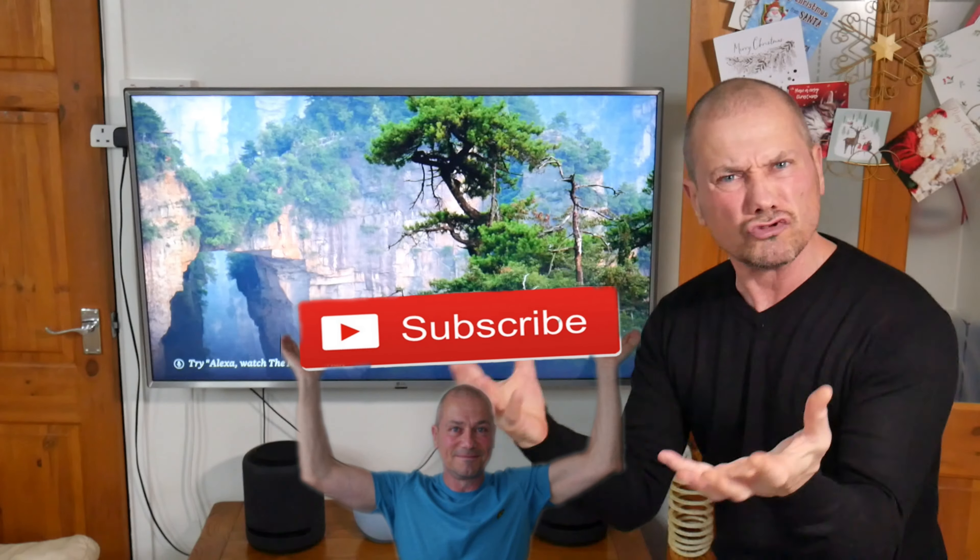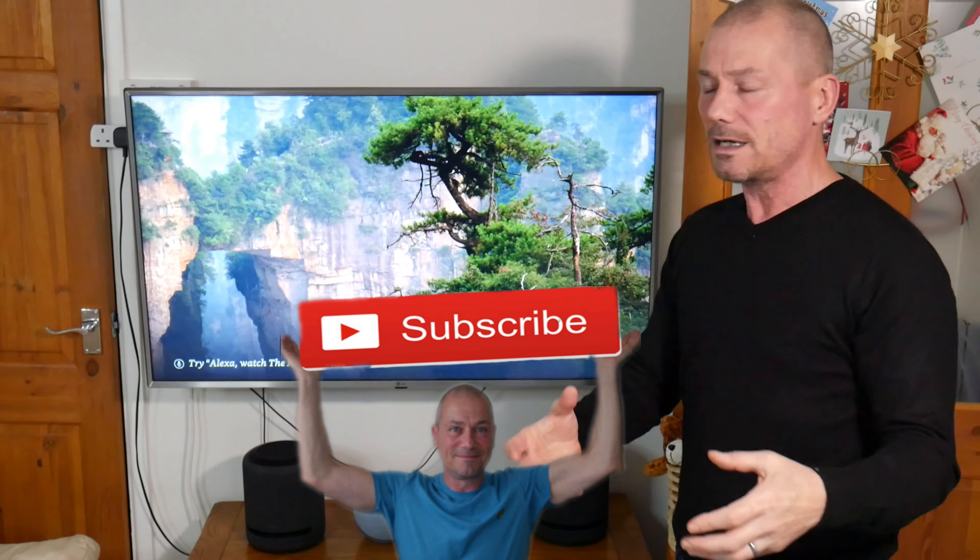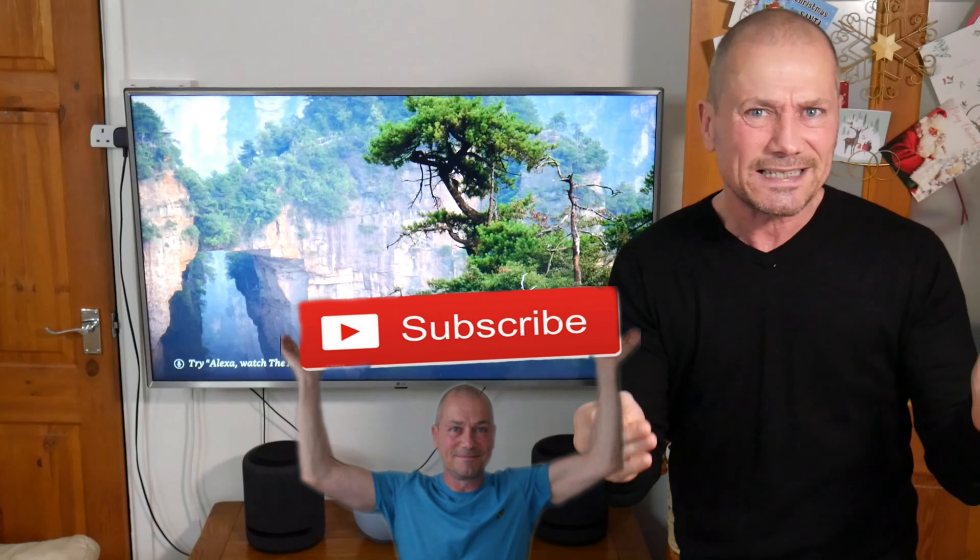Thanks for watching — don't forget to subscribe to the channel. If you haven't yet, what are you waiting for? Give this video a like. Merry Christmas — I'll see you soon!